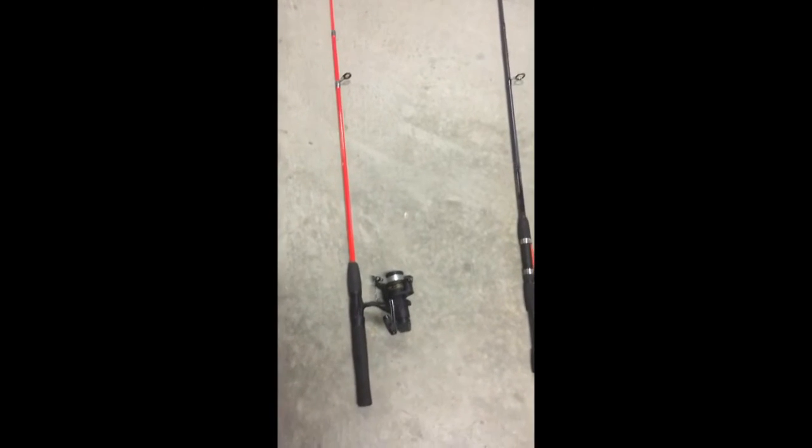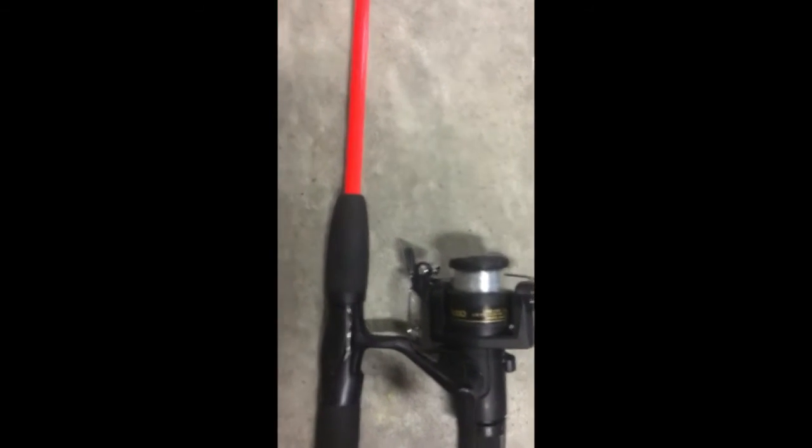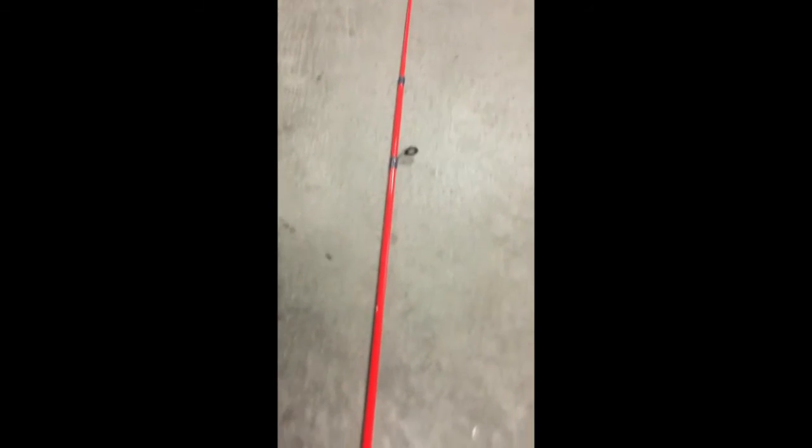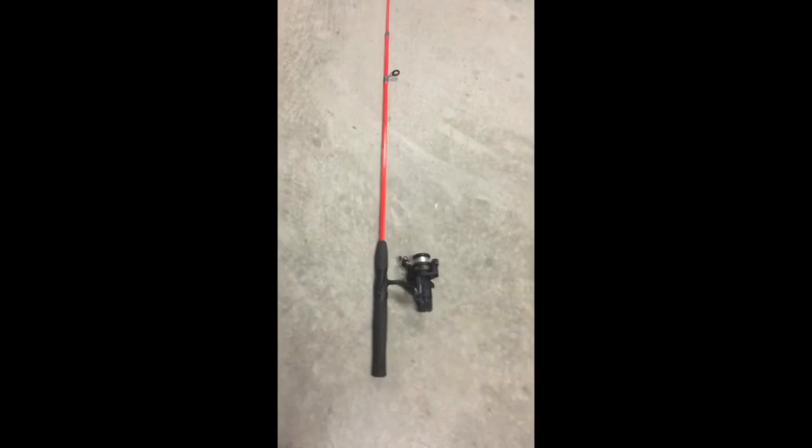Over here, this is my favorite rod. I didn't build it but I put it together myself. It has a Shimano reel on it with six or eight pound test, and a six foot Shakespeare rod. It's neon — I like that color.